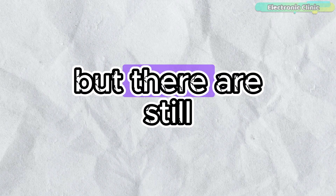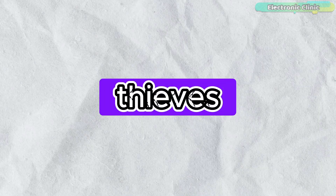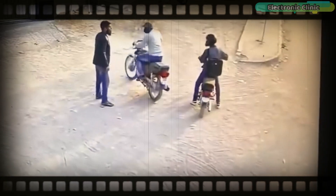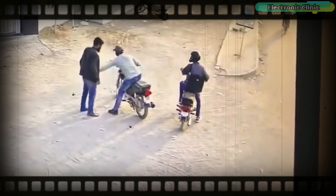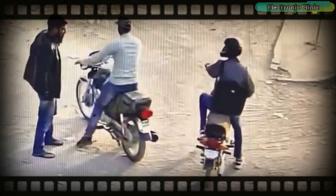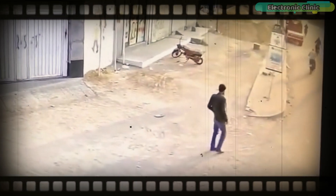Method number 4 is not common, but there are still thousands of cases registered around the world where thieves have snatched bikes at gunpoint. In a situation like this you have no other option but to hand over the bike to the thief, and your bike is gone forever. I don't know if you are lucky enough to fall under the category of those less than 10% of people who get their stolen bike back after a long, tedious process.